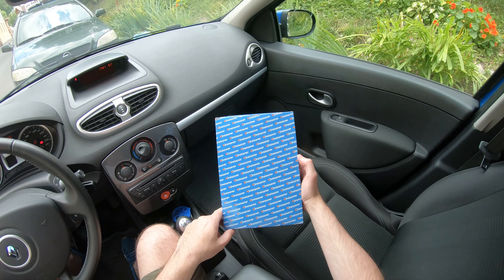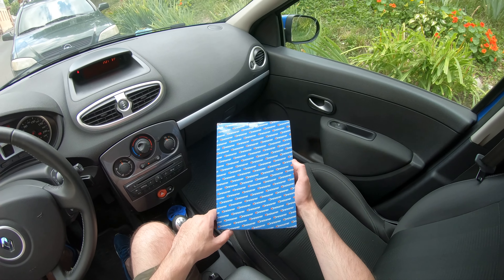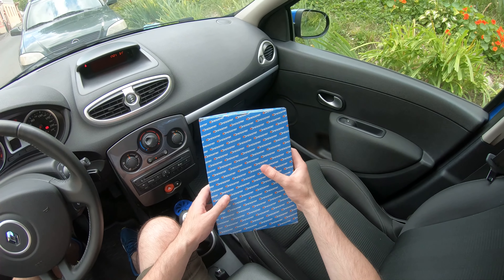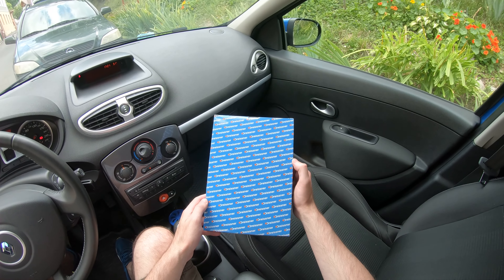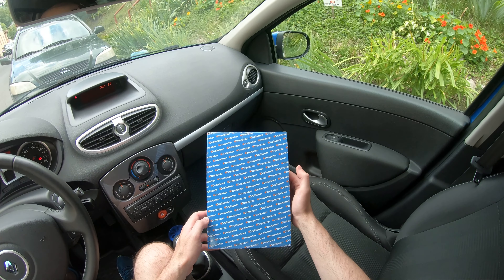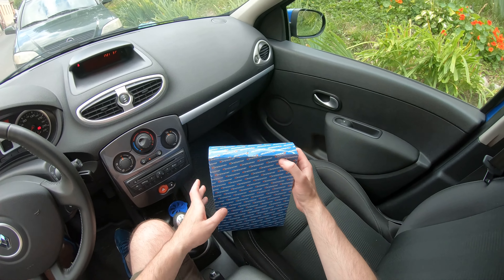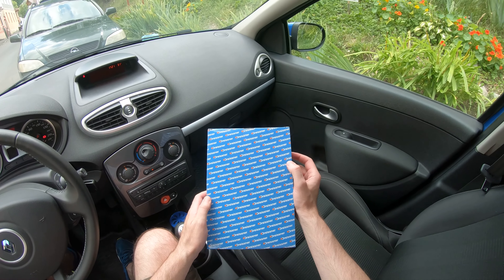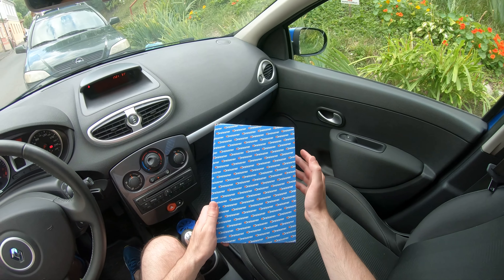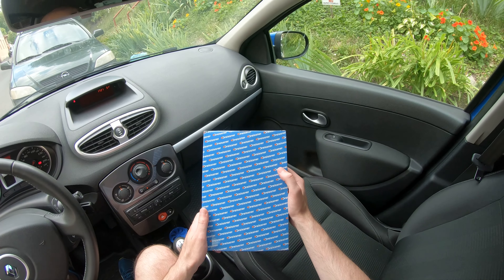Hello guys and welcome to today's tutorial on how to replace the cabin air filter of your Renault Clio Mark 3. This year in 2019 I will use for the first time a cabin air filter with active carbon inside it, and with a special substance that is meant to repel and kill all the fungus and mold that could grow inside and affect your breathing health.